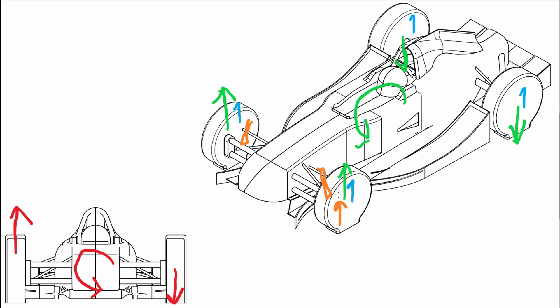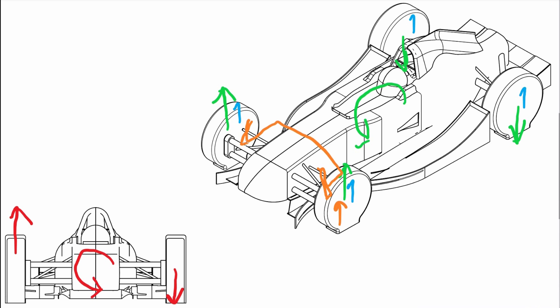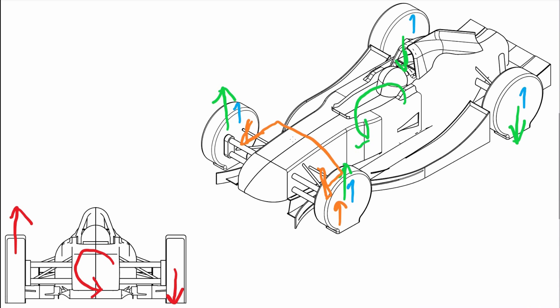If we want to tune our roll mode separately from our bump mode, we need to introduce something like an anti-roll bar. The problem with an anti-roll bar is that it doesn't have any damping — so you can't control it — and each mode requires different springing and damping characteristics. So it's desirable for a car to have springing and damping control in both a heave or bump mode and in a roll mode, and this is predominantly what the Project 1 suspension setup aims to achieve.